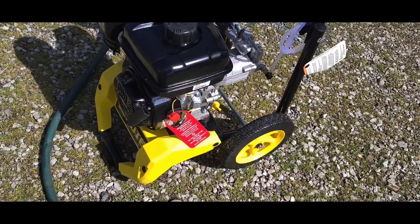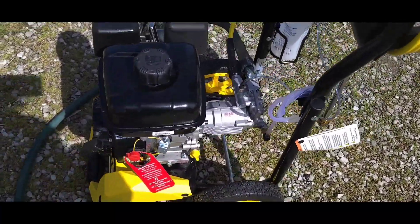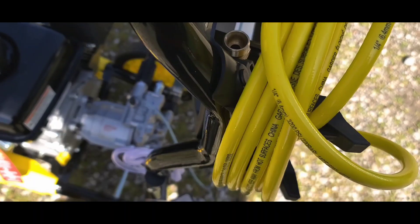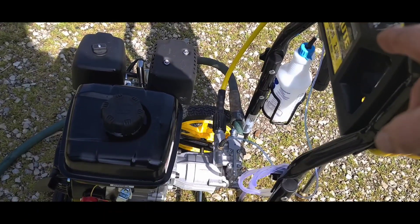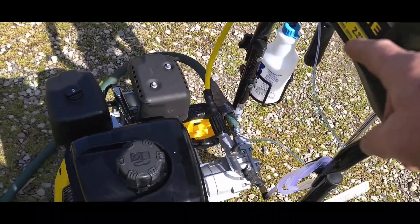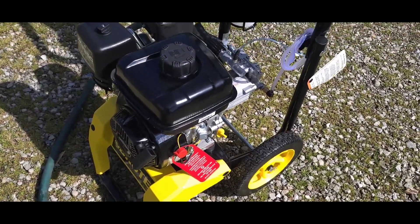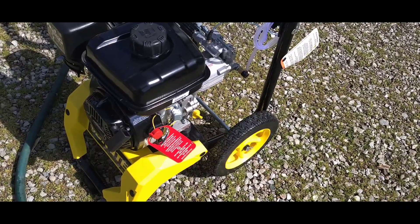Gas is in, oil's in, all the hoses are lubed up and connected, got the garden hose on. We're going to turn the water on, purge the line with the trigger. We're going to test it out. I'm going to use a concentrate soap cleaner that's biodegradable — not Briggs and Stratton brand. We got a little spray bottle and took their adapter and put it on. We'll use a different soap, so that'll be in a different vlog. Make sure you hit that subscribe button and like this video — we're going to see how easy this is to start up.